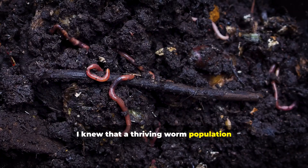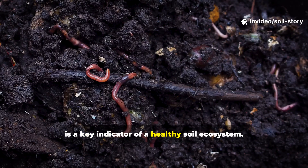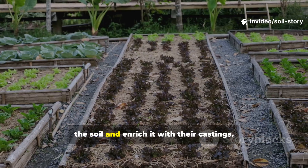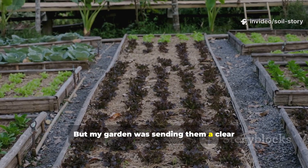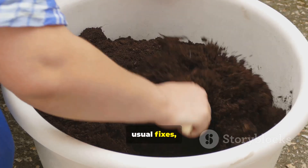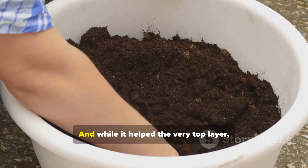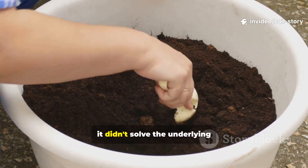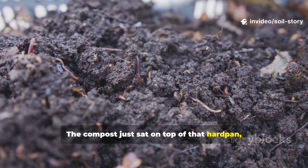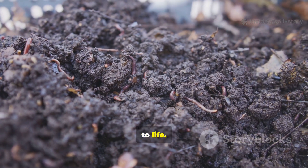I knew that a thriving worm population is a key indicator of a healthy soil ecosystem. They're the tireless workers who aerate the soil and enrich it with their castings. But my garden was sending them a clear message: not welcome here. I tried the usual fixes, layering on rich compost, and while it helped the very top layer, it didn't solve the underlying structural issue. The compost just sat on top of that hard pan, failing to bring the deeper soil back to life.